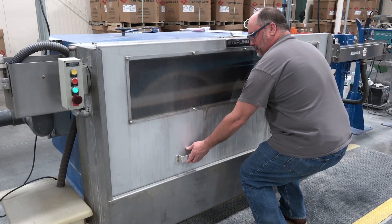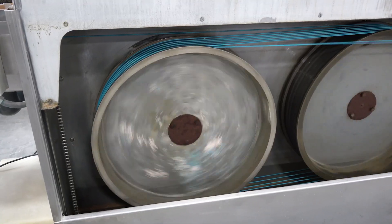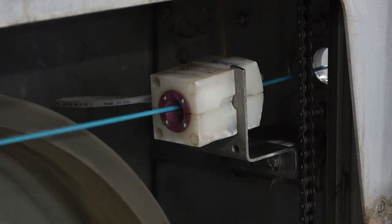At the end of cooling, the cable enters the capstan. The capstan is the device that pulls the conductor or cable through most of the process. Once the conductor comes off the capstan, it goes through an air wipe where the cable is blown dry.